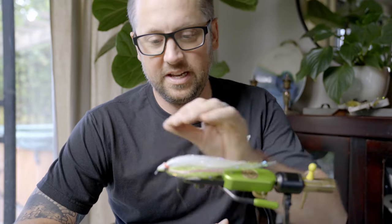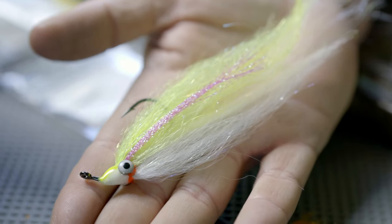Hey everybody, this is Hogan Brown with Loon Outdoors, and today I'm going to show you how to tie one of my favorite summer striper patterns.